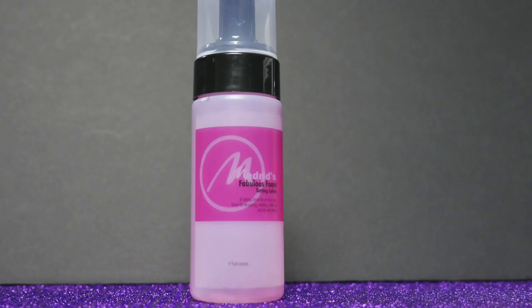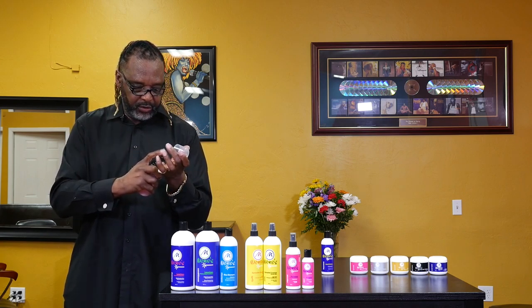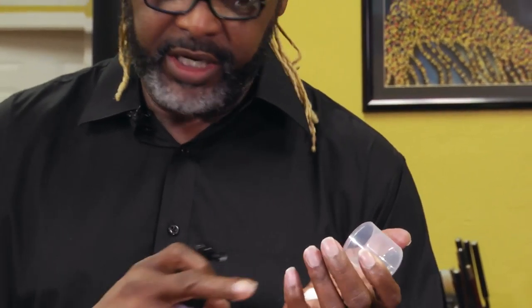This is our setting lotion called Fabulous Foam. You apply it and can use it on any type of hair, any texture. It's not going to give you a lot of buildup — you can see it dissipating right in the hand. It's a very concentrated formula, so some people dilute it with a little water. If you want a firmer hold, especially on natural hair, use it right out of the container. You can mold, roller set, and use it on natural hairstyles. Anything you want to do to set the hair, you want to use your Fabulous Foam — and it smells great too.